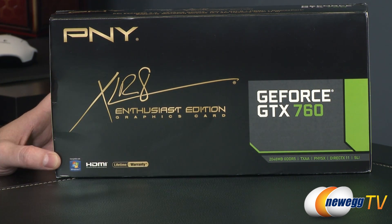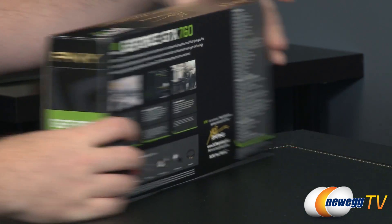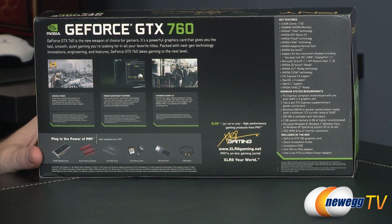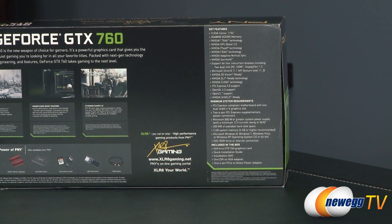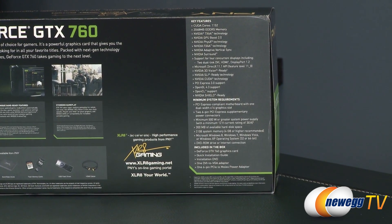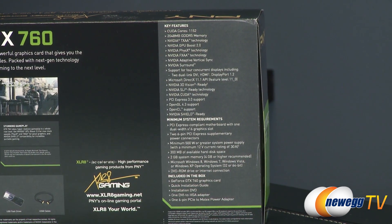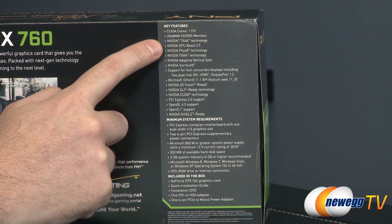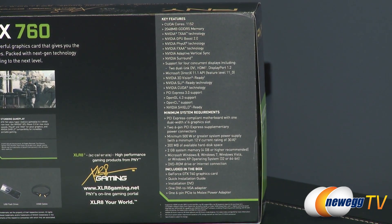This card features 2 gigabytes — 2048 megabytes — of GDDR5 memory for a frame buffer. It also features newer technologies from NVIDIA introduced with the 600 series. For instance, you get 1,152 CUDA cores, 2 gigs of memory, NVIDIA TXAA technology for anti-aliasing, as well as FXAA. For the difference from 600 series to 700 series, one of the cool new features is GPU Boost 2.0, which does automatic GPU overclocking and lets you base it on a temperature target.